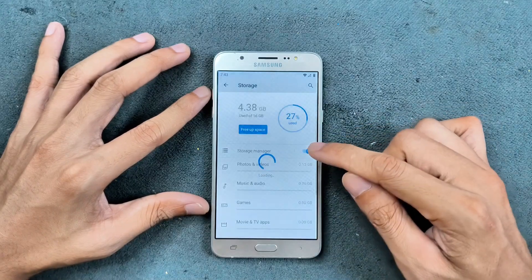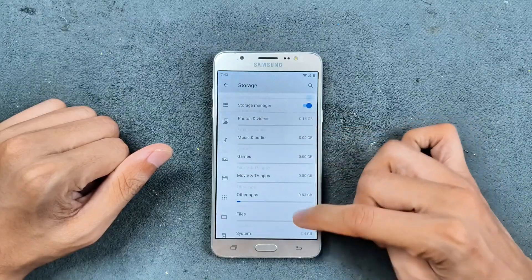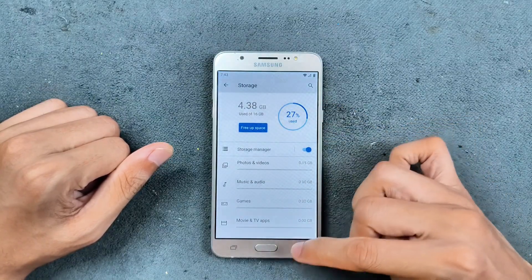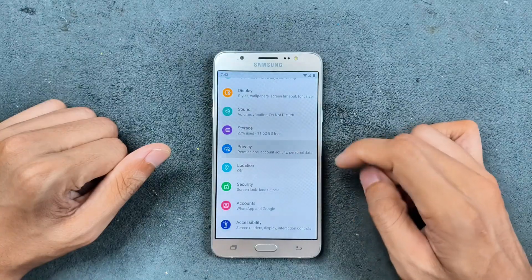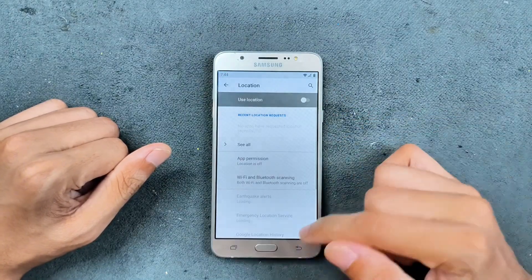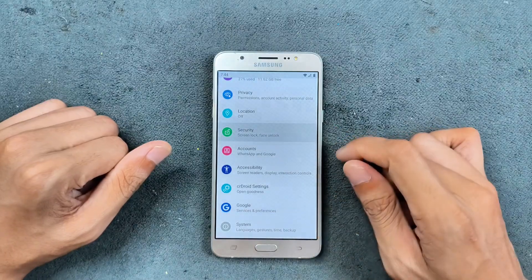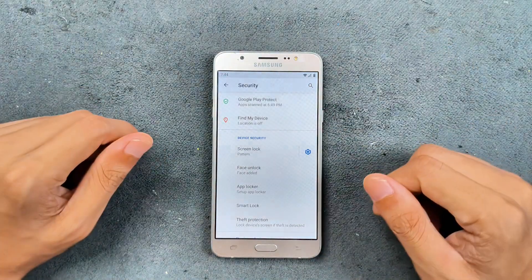For storage, this device only has 16GB, but after installing some applications there's still 11GB available, which is pretty good. In privacy and accounts there are a few options available, and location works perfectly fine with no issues. For security, this device doesn't have a fingerprint scanner or anything like that.